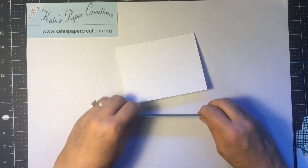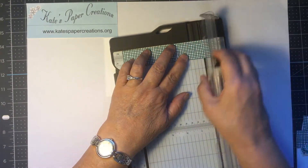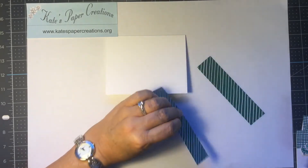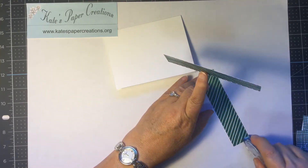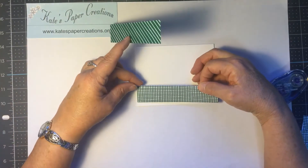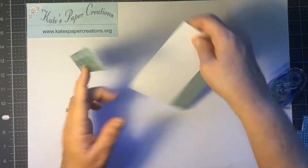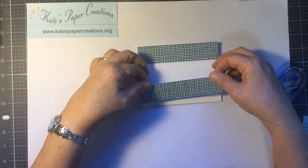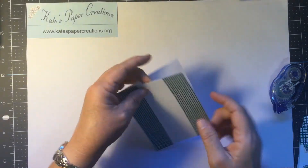These two pieces are cut one and a quarter wide by five and a half. They are one and a quarter wide by five and a half and we're going to attach those to the card front just with regular adhesive, just like this. Turn it around. So there's the top and the bottom sections.